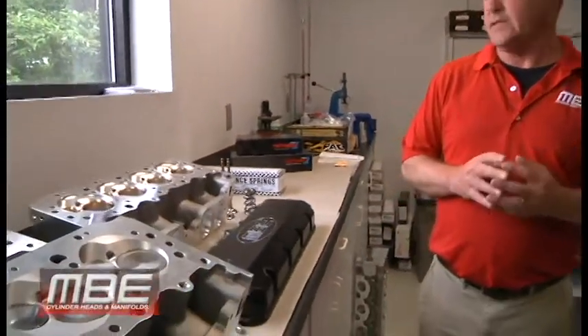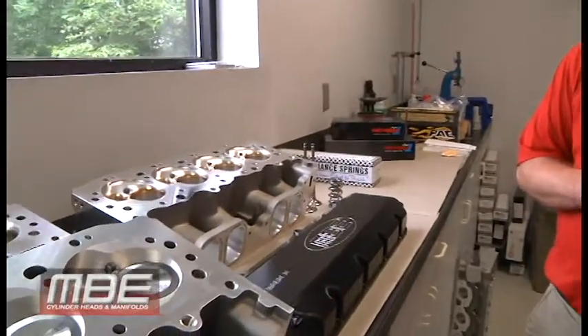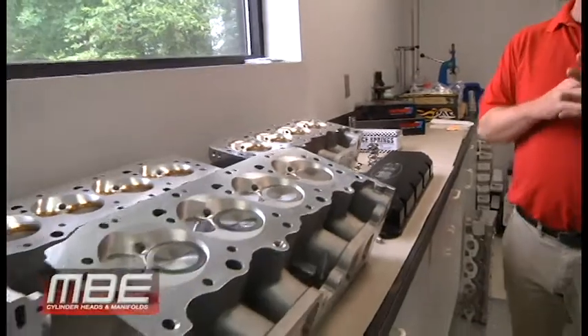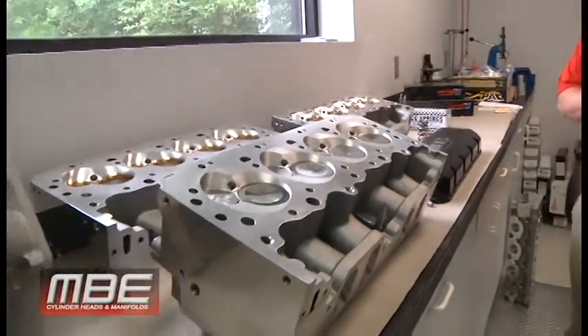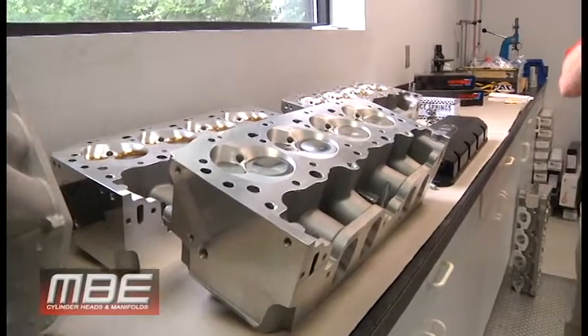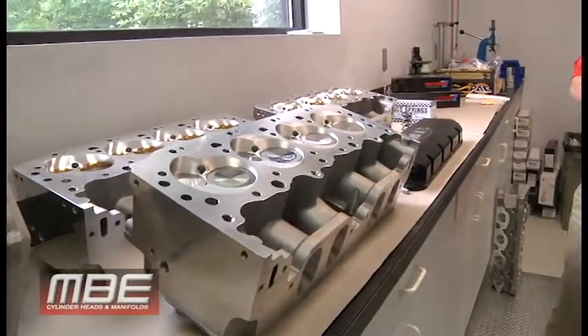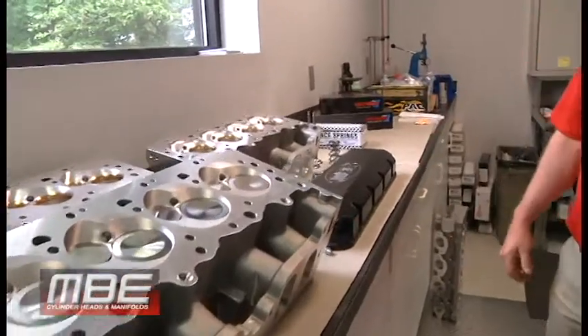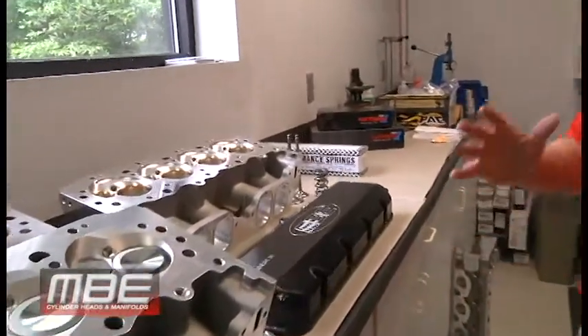Welcome back to MBE. Today I want to show you our MBE Big 9 package. This is a casting that Brodex makes for us. When we get these that are blobs, we put all the seat bores, guide bores, spring seats — pretty much everything. All the CNC porting is done in-house, and we do that just to police everything so everything is perfect for the end user.